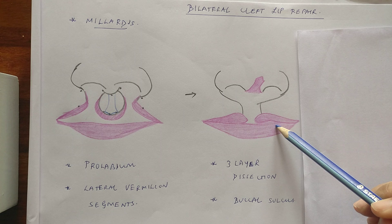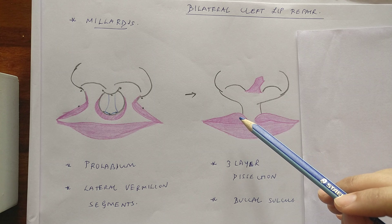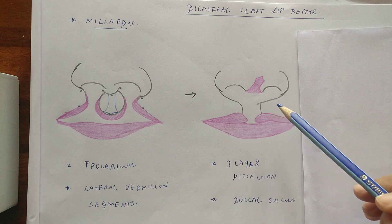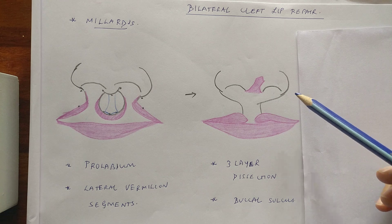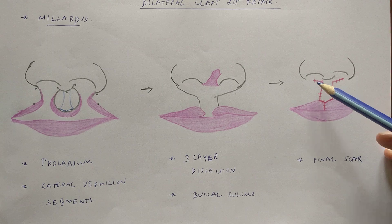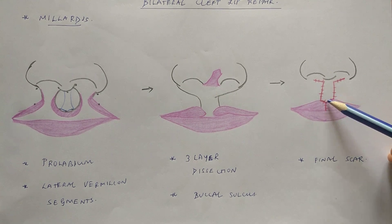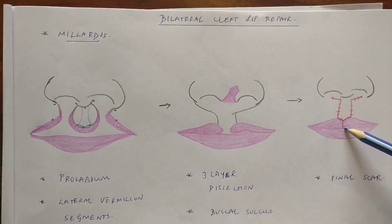Once the first mucosal layer repair is complete, the muscle is repaired, and then finally the skin is repaired. In complete cases, the closure will go up into the nasal floor and be recreated. The mucosal elements like the M and L flaps are those seen in a unilateral cleft lip repair. The final scar will run along the nasal floor, go along the filtral ridges on either side, make the center of Cupid's bow, and pass through — this will be the final scar in a bilateral cleft lip repair.